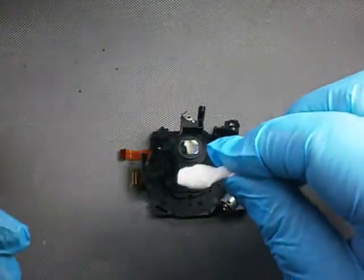Golden rule of sensor cleaning: never reuse a swab. Repeat until enlightened.